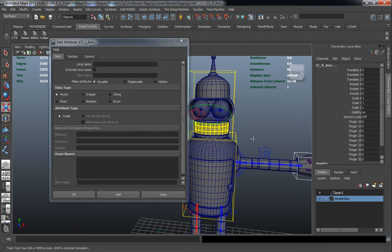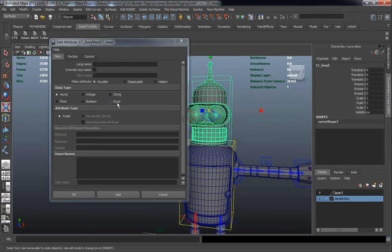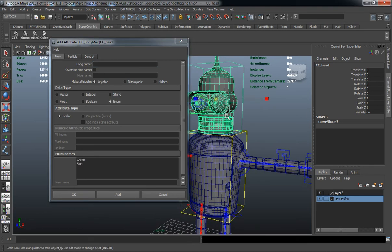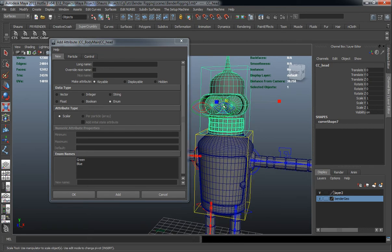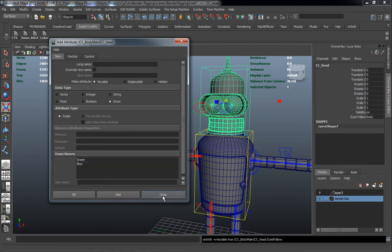Let's come up to our head control. We want to add a control called eyes follow, which will either allow us to lock our eyes to the rotation of the head or have some independent eye control. We'll name the options either Body or Indie, which is going to mean independent.